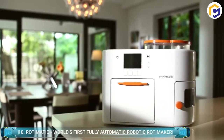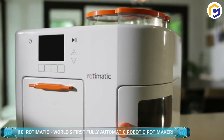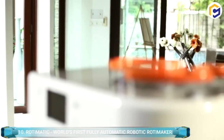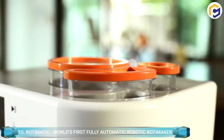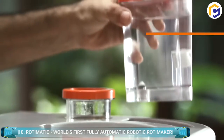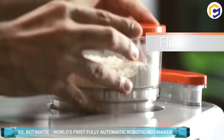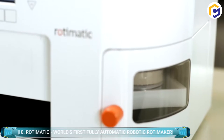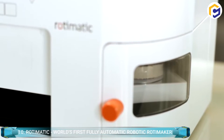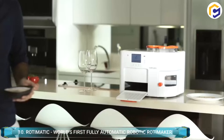Rotimatic is the world's first and fully automated flatbread or roti making solution, which makes it a perfect choice to have in your kitchen. Manufactured by Zimplistic, this robotic kitchen device makes it convenient to enjoy healthy and fresh rotis, pizzas, curries, and different varieties of flatbreads. The speed of Rotimatic is such that it can cook rotis, curries, tortillas, and pizza bases in just 90 seconds.